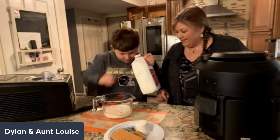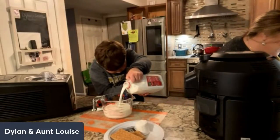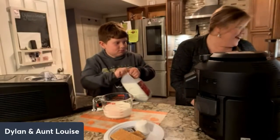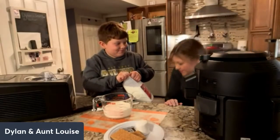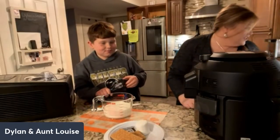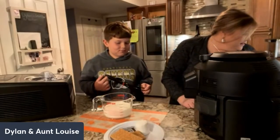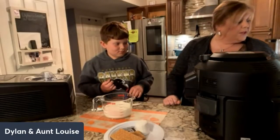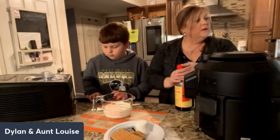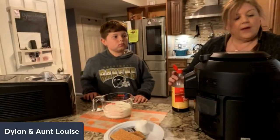Good math skills! All right, you see where the two and a half is? We also want to add about a tablespoon of vanilla extract. Let me find those little tablespoon things — there they are. Let's find the tablespoon.